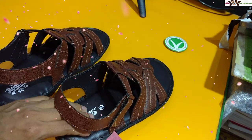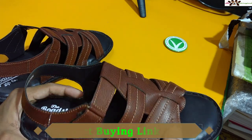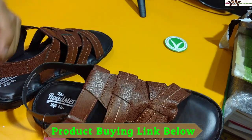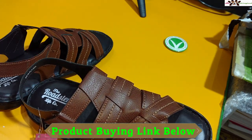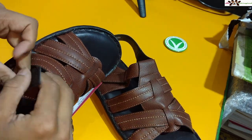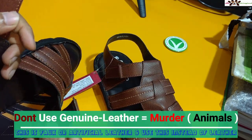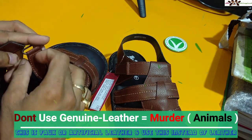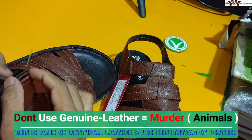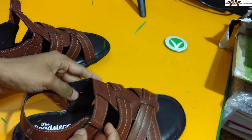I've already done Roadster brand unboxing of t-shirts and shorts on my channel, so you can check those videos too. If you wish to buy this product, check the links in the description section — I will also put a discount code you can use. Now I love to show you the quality of the upper material. It's not genuine leather; this is artificial leather or faux leather, which is good for animals since no animals are harmed for it.